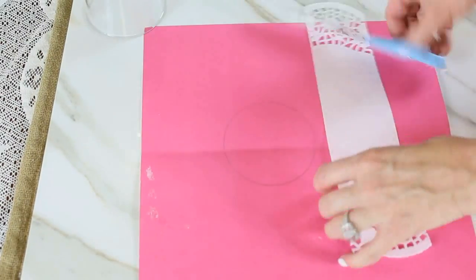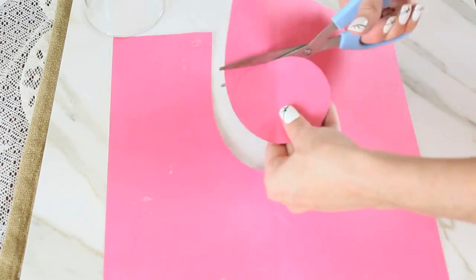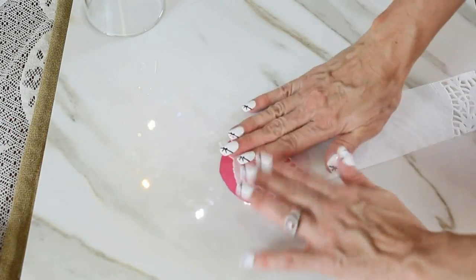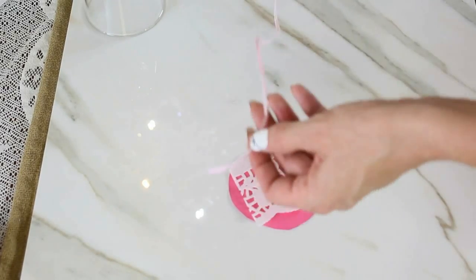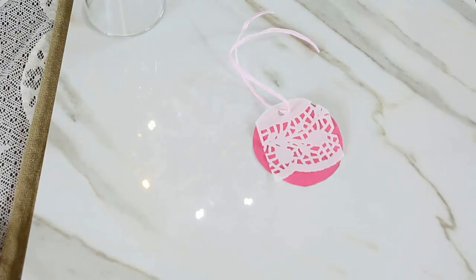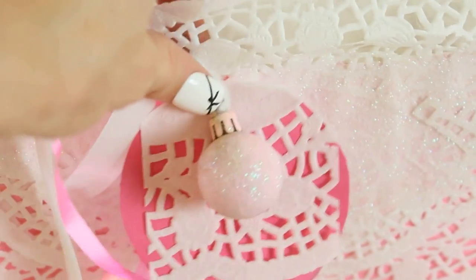For the next DIY doily craft, we're going to make a cute little gift tag — this could also work as an ornament. Just take a piece of paper in your choice, use a glue stick, cut the doily out and glue it on, then add a little hole at the top. You can customize this super easily — a fun way to dress up your gift tags or use them on a Christmas tree. Also a great kids' craft.